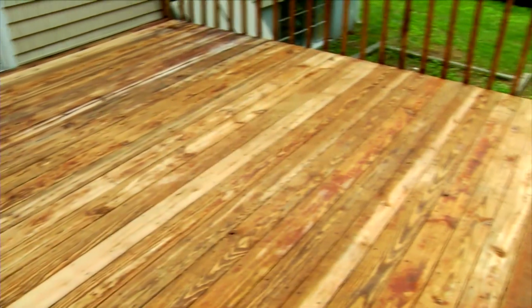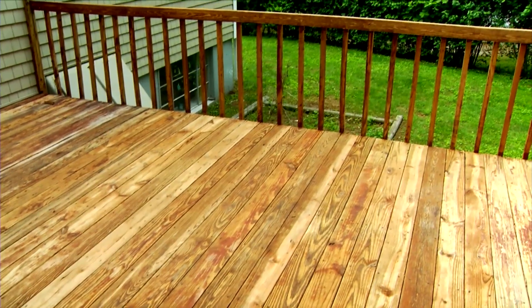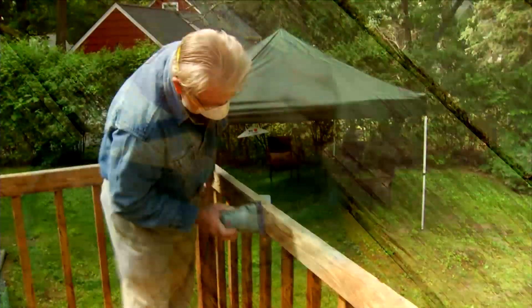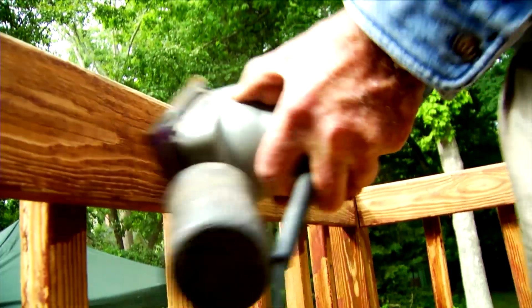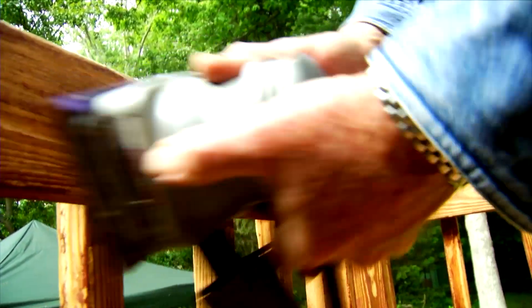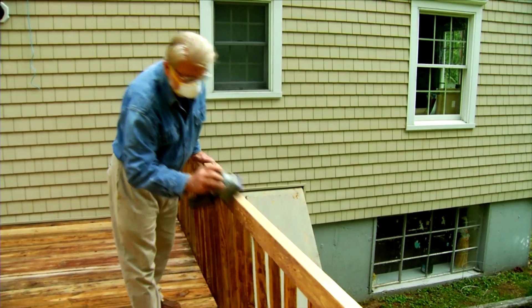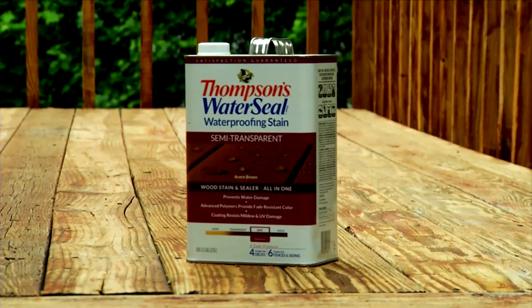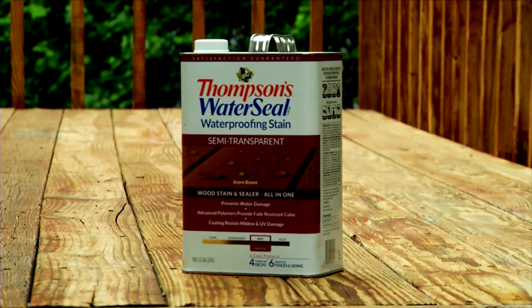Now things are looking very good except for a few areas where the old stain is stubbornly clinging to the surface. I remove some of the larger spots using an orbital sander and 80 grit paper. Because water applied to bare wood will nearly always raise some grain, I also sand the handrails, making them smooth to the touch. Sanding is an optional step and isn't always necessary. To protect the deck and keep it looking good, I'm using Thompson's WaterSeal Waterproofing Stain.